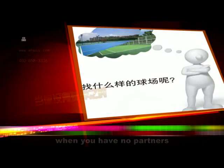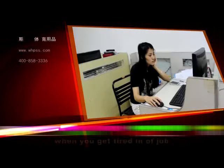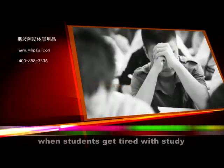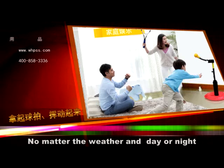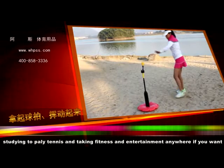When you have no partners, when you don't know where to find a court, when you need to exercise in the morning, when you get tired at your job, when you are bored with study, when students get tired with study, when there are no games for children, no matter the weather and day or night — studying to play tennis and taking fitness and entertainment anywhere if you want.